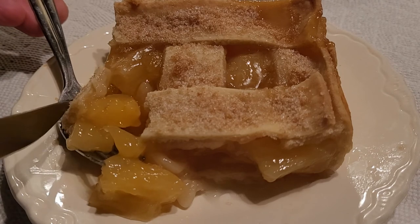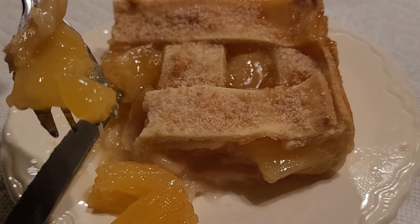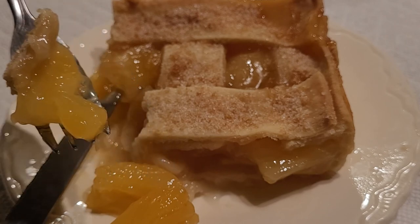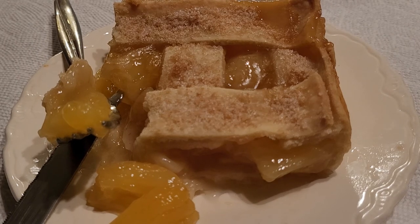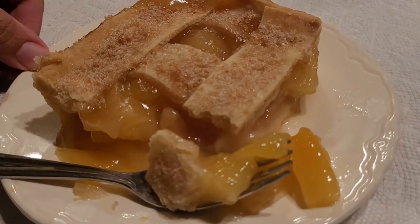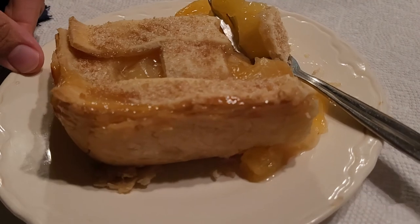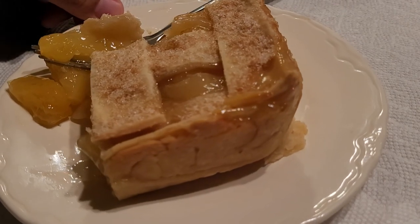This pineapple cobbler with fresh pineapple recipe was an absolute success, and there really isn't anything I would change. It was very similar to the pineapple pie — the only real difference was the lattice top and that this cobbler was juicier inside. I was actually really surprised by how much this cobbler reminded me of peach cobbler, so if you like southern style peach cobbler but want something different, I highly recommend this pineapple cobbler. It would be perfect for Mother's Day, Sunday dinner, Thanksgiving, Christmas, or just because.